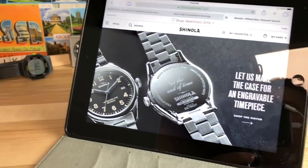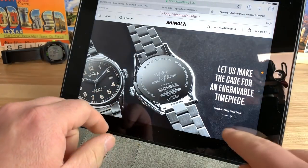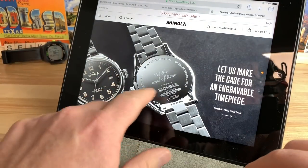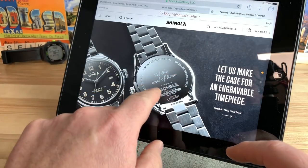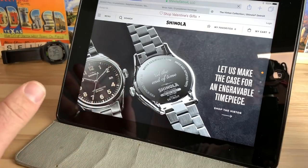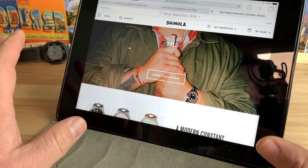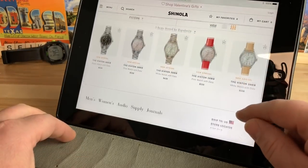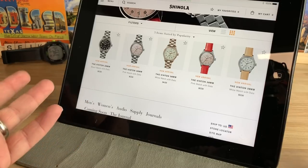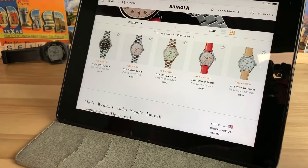I got an email from Shinola and they introduced a new watch — I've seen leaked pictures before. It's called the Vinton, and it's a totally different case design from what we're typically used to with their wire lug design. One of their main selling features is an engraved watch case back, which is very cool. I know there are Shinola haters out there but I don't really care. This is a 38 millimeter watch and I believe the case thickness is really thin.